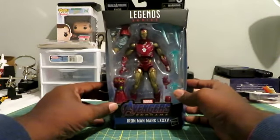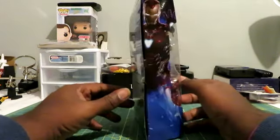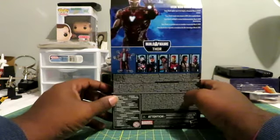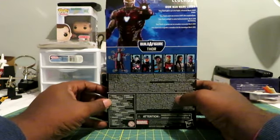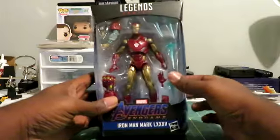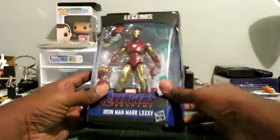Here's the front, as you can see. And here's the side, which is a picture of Iron Man from Endgame. And then we have the back here — I'll bring it a little closer so you can read the write-up. Pause it right there if you want to see it. So without further ado, let's jump into this unboxing.